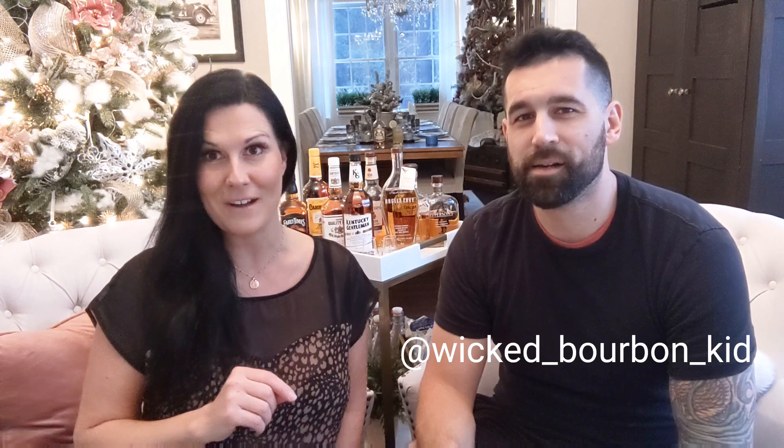If you are not following my channel, make sure you hit that subscribe button down below. Subscribe to my channel. Turn on the little notification bell so you're notified whenever I post a new video. And also, head over to Instagram and follow Wicked Bourbon Kid on Instagram.